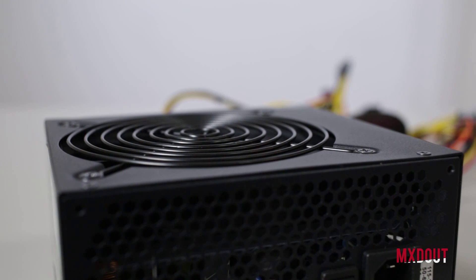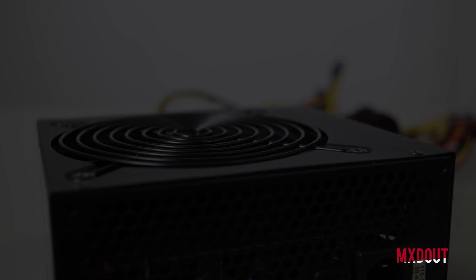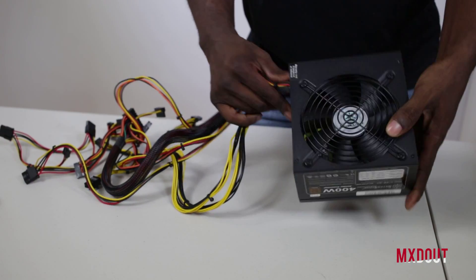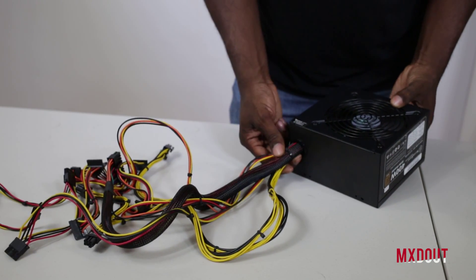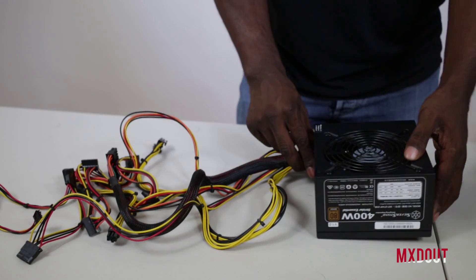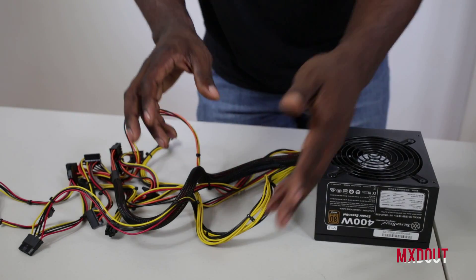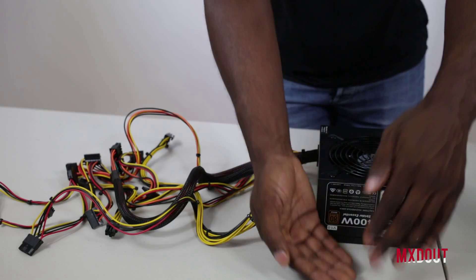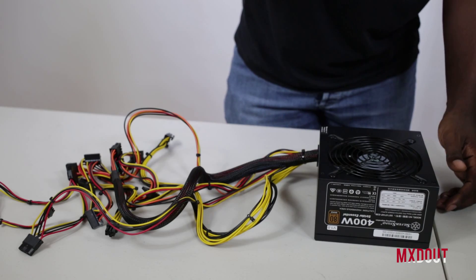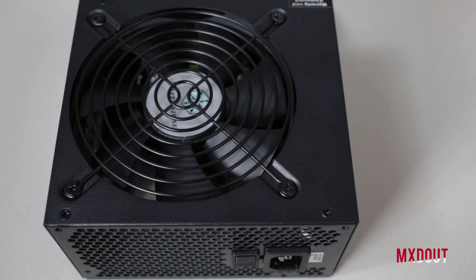It's got an exhaust grill at the back, and the sticker is on upside down depending on orientation. The cable structure is on the right-hand side, so if you put it in your case normally, the cables would route easier to the grommets on the left. If you've got a higher case that exhausts the power supply from the bottom, the sticker will be the right way up and cable routing won't be an issue.